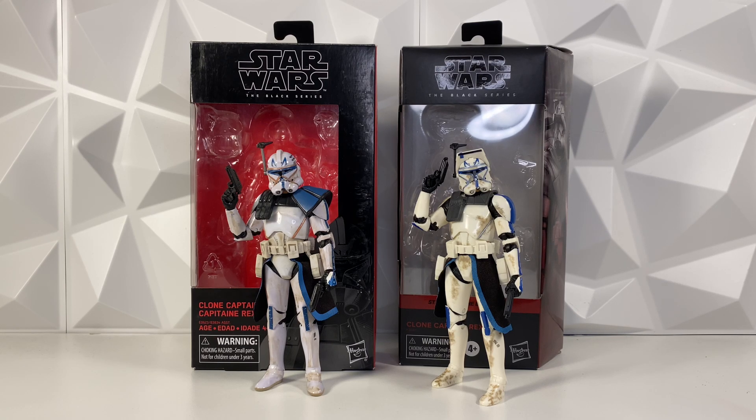Hey guys, welcome back to the channel. I am LukeNestMonster, and today we're going to be doing a comparison video between the two Black Series Captain Rexes. On the left is the 2016 original Captain Rex, number 59 in the Black Series, and on the right is the new 2020 Captain Rex, part of the Bad Batch line. I will be judging these figures between five different categories: Packaging, Accuracy to Media, Accessories, Paint Apps, and LukeNestMonster Opinion. I did cut out articulation and swapped that for Paint Apps, because these two figures are the exact same body, so they have the exact same articulation. Let's just jump right into the comparison.